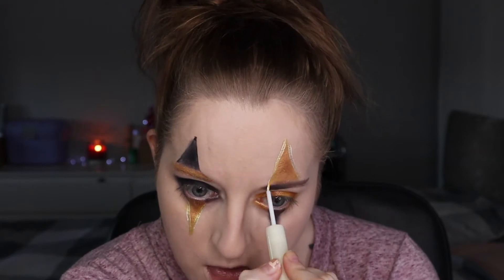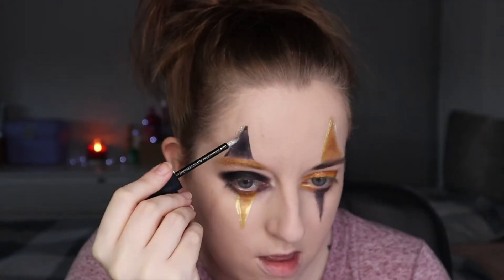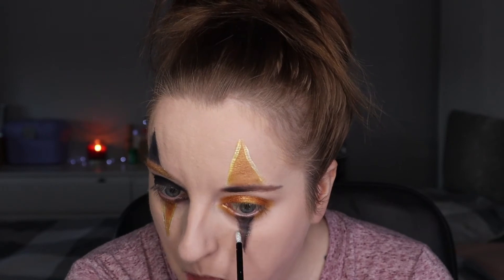Going in with the Collection Glam Crystals eyeliner and black eyeliner as well. These eyeliners are available on Superdrug for around £3.99 — I'll leave the link in the description. Also going in with this L'Oreal glitter, which was highly recommended by Makeup Missy, and it is absolutely stunning.